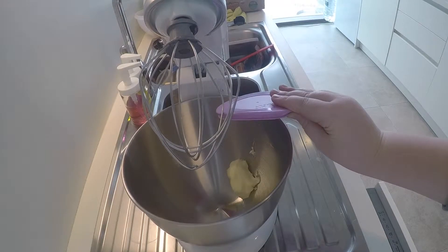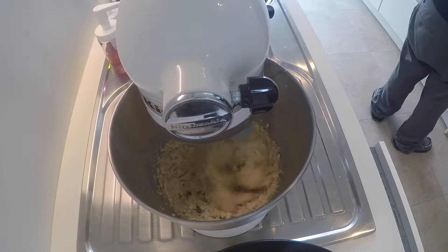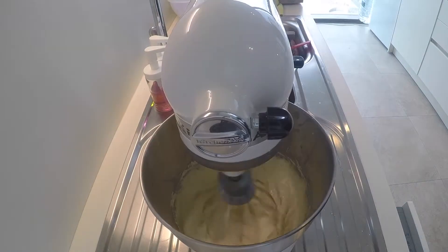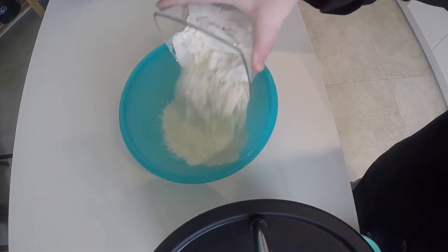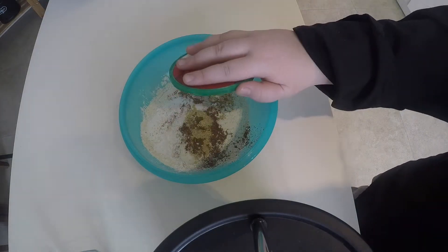The first step to this carrot cake is that you're going to cream together your butter, oil, white sugar, and brown sugar. Cream this together until it's really well combined. Then add your vanilla to this mixture and mix until it's incorporated well. Now you're going to add your eggs in — add one egg in and then one yolk, mix it up, then add another egg in, mix it up, then add your last egg and your last yolk into the mixture and then mix it up. Then you're going to whisk together your flour, cinnamon, baking powder, baking soda, salt, and ginger.